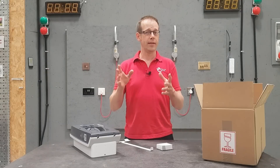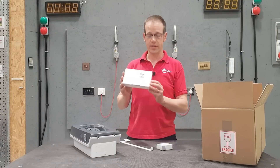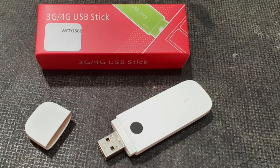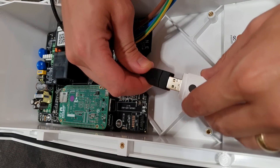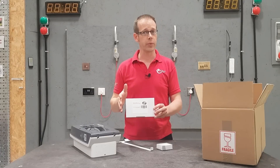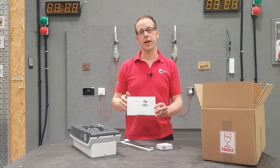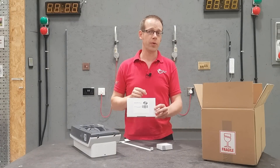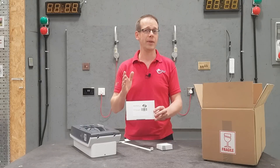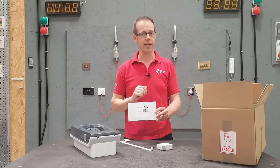We'll be looking at ways to achieve that in detail further down the line, but that leads us nicely to the next thing in the box — the wireless cellular dongle. This can be used to connect your charger to the internet if you don't want a hardwired connection. It simply plugs into a little extension lead in the box and then into the top of the motherboard in the charger. The use of this may not be appropriate in all areas depending on mobile phone network availability, so you may prefer to hardwire it to a router. While it's not strictly essential for the charger to work, an internet connection is needed to qualify for the OZEV grant, and you gain much more functionality with it connected.